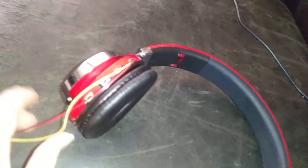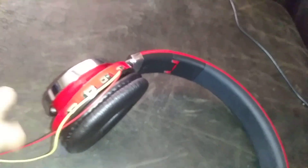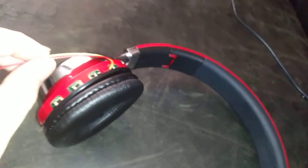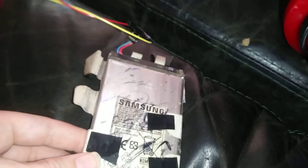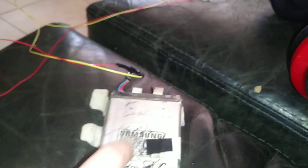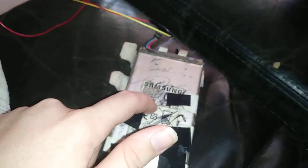The reason these wires are here is when I took the battery out, I soldered these wires to it and I have them connected to my old tablet battery. And this battery is still good — it's not puffed at all.